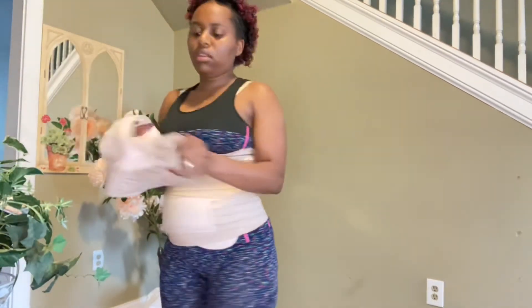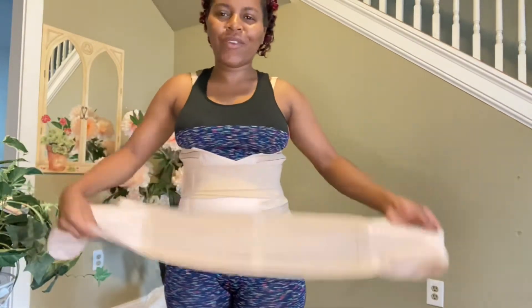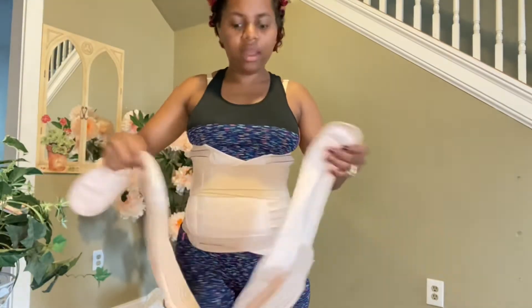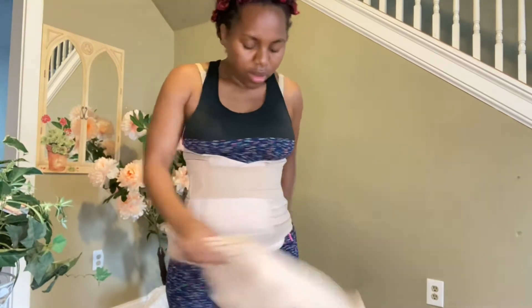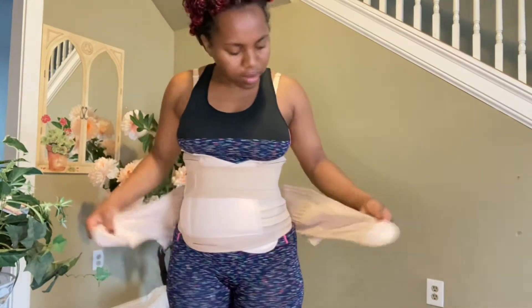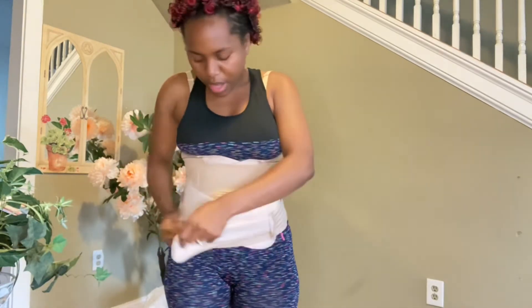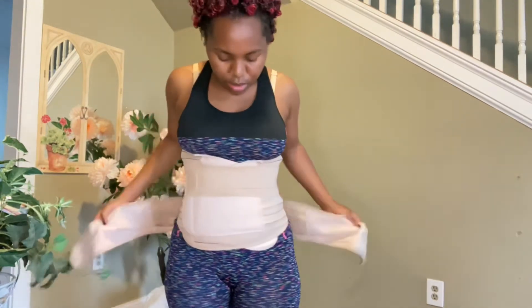The last one is this one. I use this one a lot. This one kind of hugs my stomach the way I want it. I tied my stomach so hard. So this is the last one — you put this one on last. You can see how much I've used it. This is how it's supposed to be.